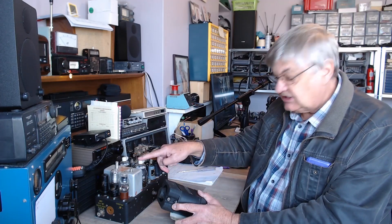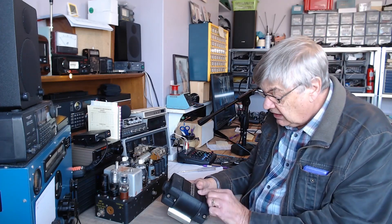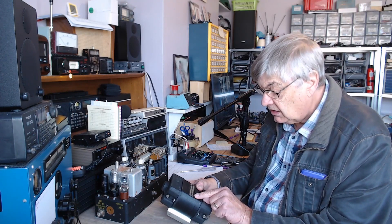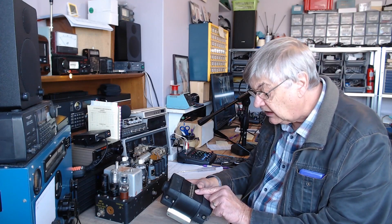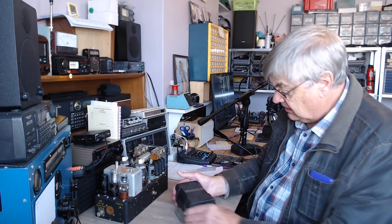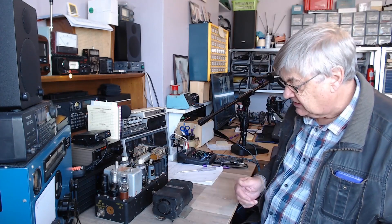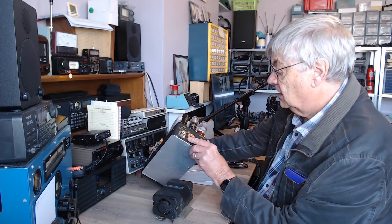It says: input 12 volts DC — that doesn't match the 28 volts. Output 350 volts DC at 0.18 amps — 180 milliamps. That would be good HT current for this. The 1625s really want 600 volts on them, that's what I used to do with the 807s. Temperature rise 50°C, speed 4900 RPM. I wondered whether this supplies the HT for the transmitter, as there's an octal socket on the back.